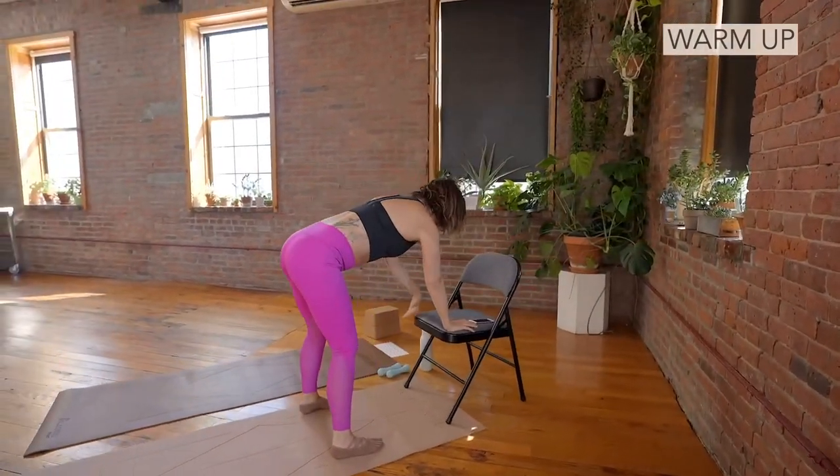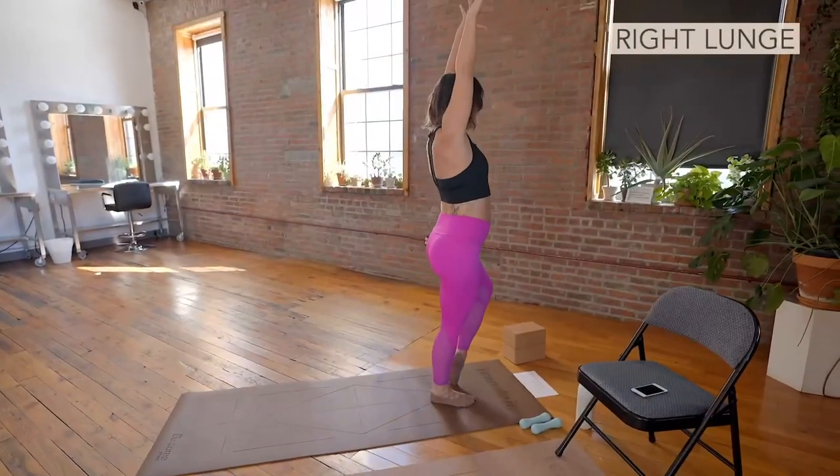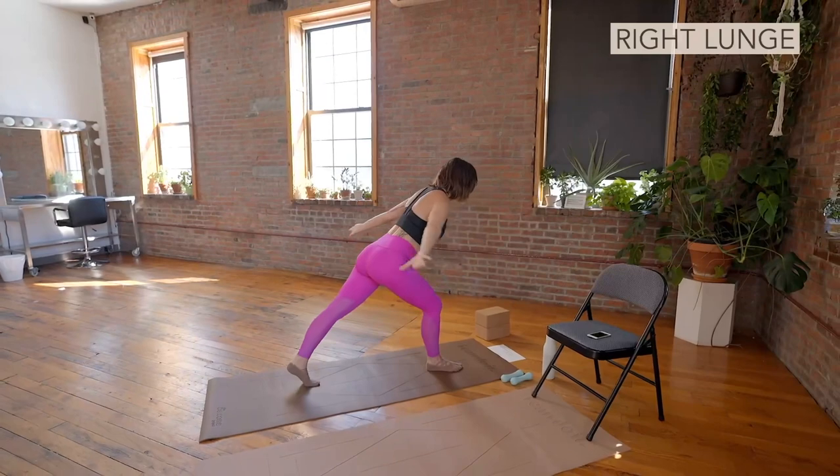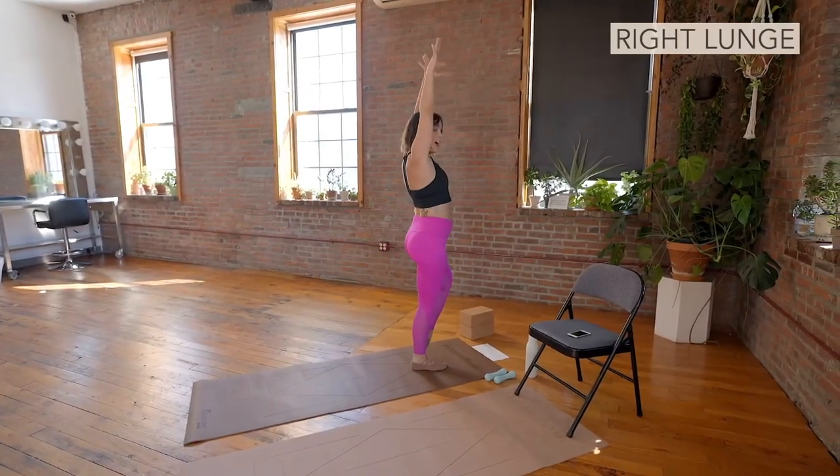Hand goes down. Just breathing. It's lift and up we go. Squat. Butt up. Lunge. Take it fast. It's lift and up.